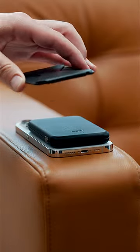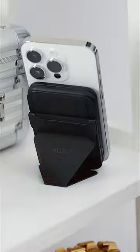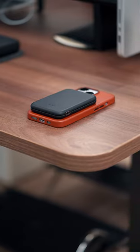Made from premium vegan leather, the battery pack is also stackable. This is where the second part of the set comes in — it fits right on top of the external battery. You can use it to prop your phone up or turn it into a floating display, all while storing your cards. This MOFT Duo is considerably cheaper than its Apple counterpart.